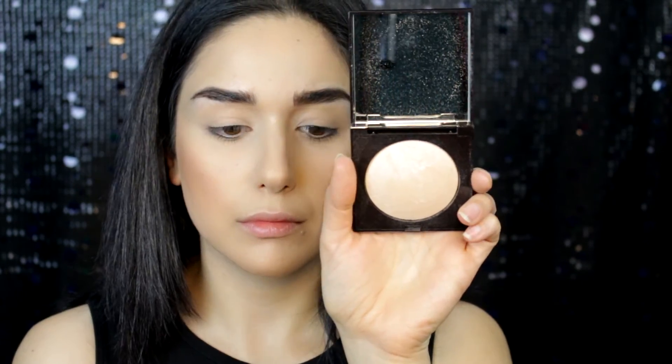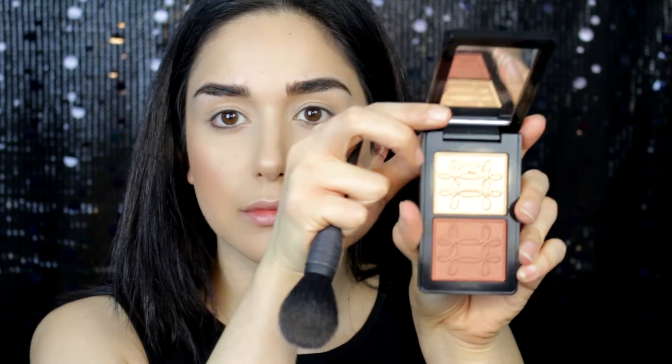Next I'm using Butter Bronzer by Physicians Formula, using a Japanese brush. Then I'm using Tropics by Heart Candy — it's like a highlighter-bronzer with a beautiful sheen, so I'm just using that as a blush topper. I'm also using Laura Mercier highlighter in the color 01 just to highlight my face.